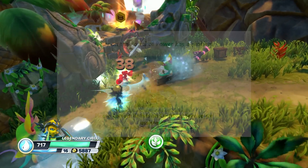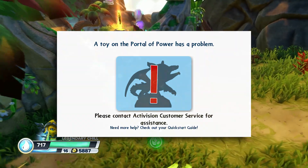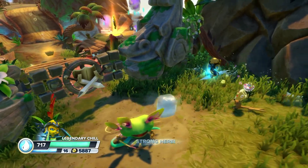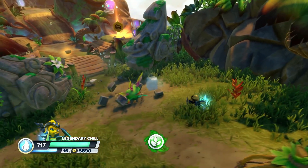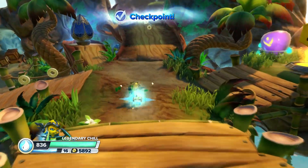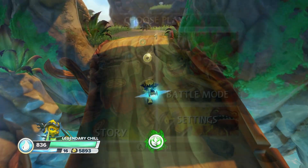If your Skylander is corrupted, you more than likely have received this pop-up message. But if you have not received that message and your Skylander is completely unresponsive with the portal, that means your Skylander's RFID chip is probably dead and you're going to have to get a replacement. But if it's corrupted, it can be simply fixed. With that all being said, I have five different methods to fix a corrupted Skylander.